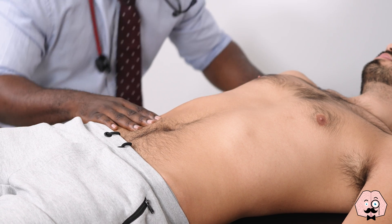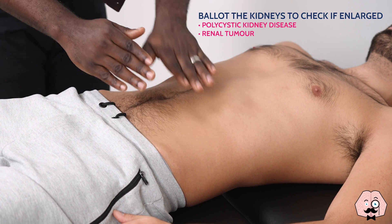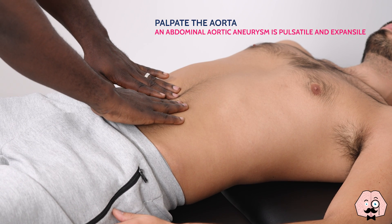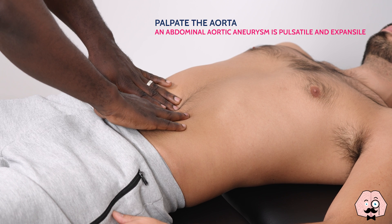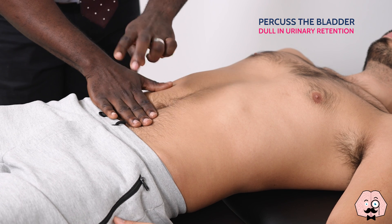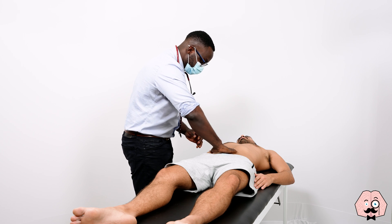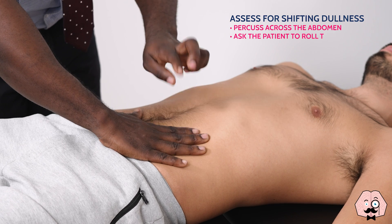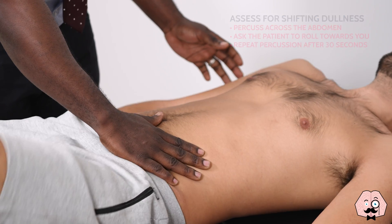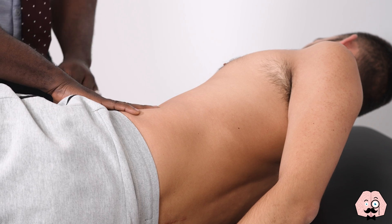I'm just going to place my hand behind your back, Jonathan, okay? I'm just going to check for any fluids in your tummy now, Jonathan. Just roll gently towards me, Jonathan, when you can, in your own time. Excellent. You can roll back now.